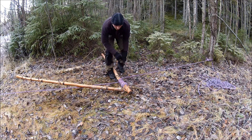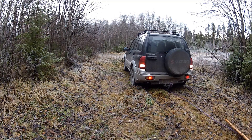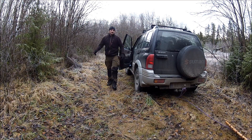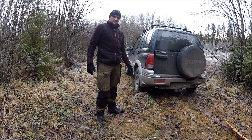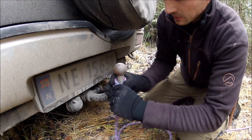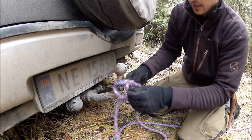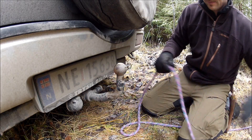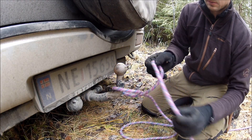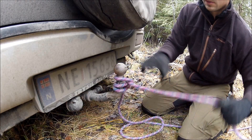Now I'm going to back up my car and see if I'm able to move. If not, I'll have to winch some more. I'll back up and untension the rope. This is a method you can use to free yourself. I can take a loop, and on the bottom make a new loop — as many as you want.